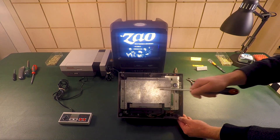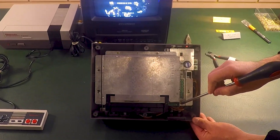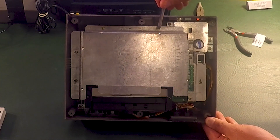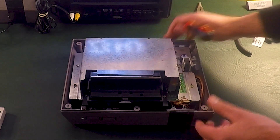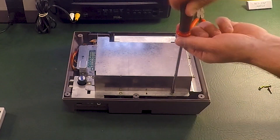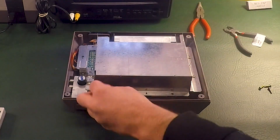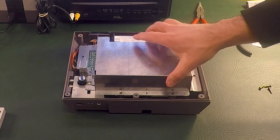The next step is going to be to remove the metal shield, and there are seven screws that will have to be removed in order to do that — here, here, here, here, here, here, and on that side as well. Once the screws are removed, you can remove that metal shield.